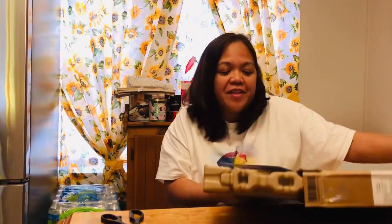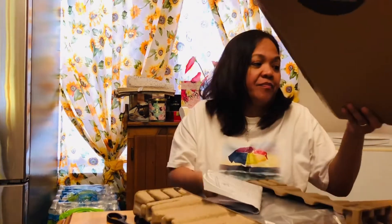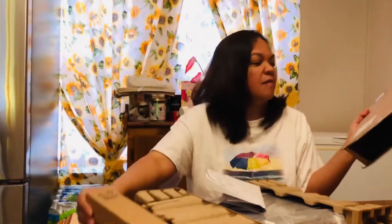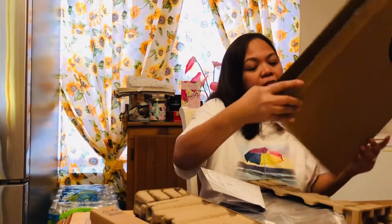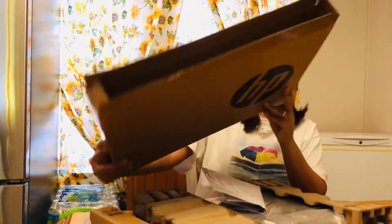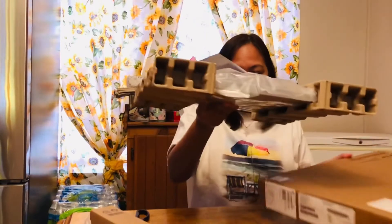Lucky girl! Oh wow, this is heavy. So this is the box. That's the specs right there, and this is it.